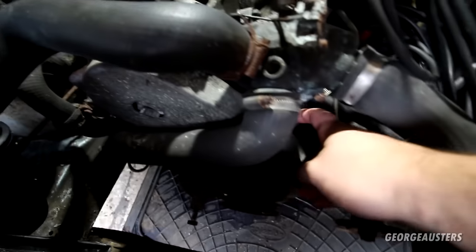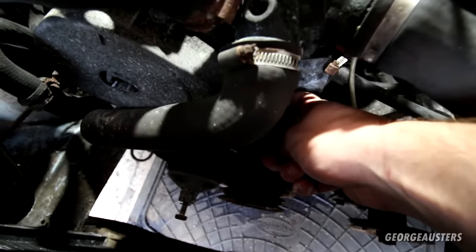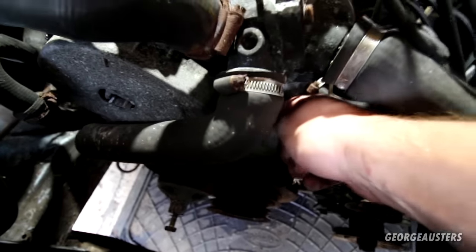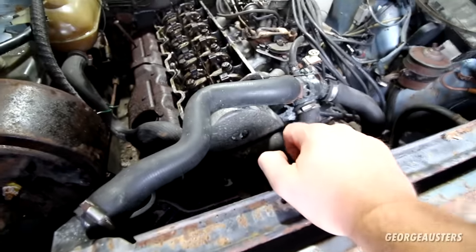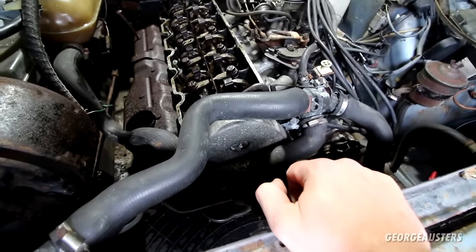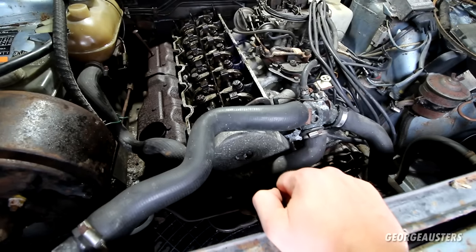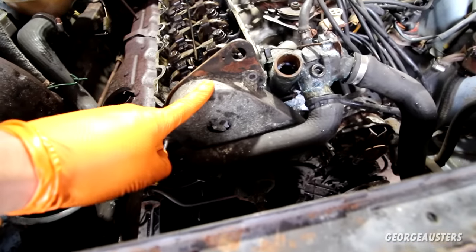Strange thing though — you couldn't feel the timing belt with your finger. You can get in behind the timing cover and it doesn't feel like it's snapped; it doesn't feel slack. So I really don't know what's going on. We have to get this cover removed and then hopefully have a better idea.